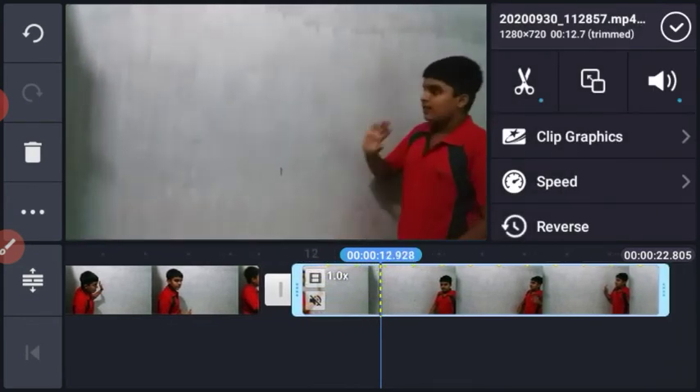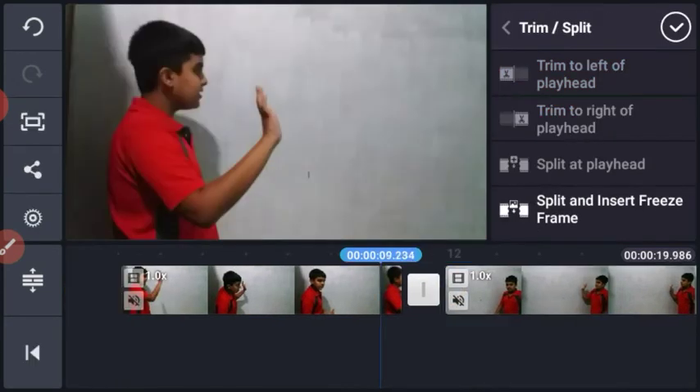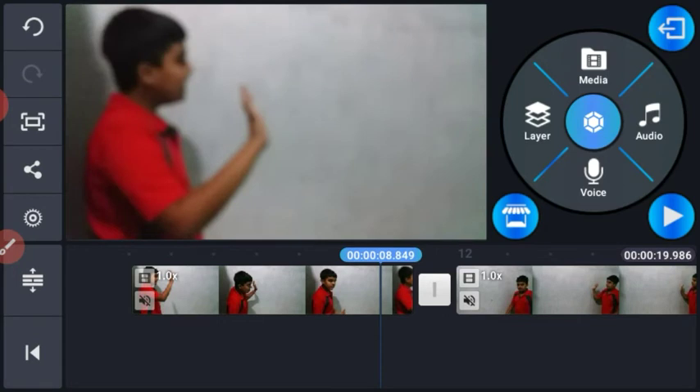Now we have to press the left button, then press the right button.